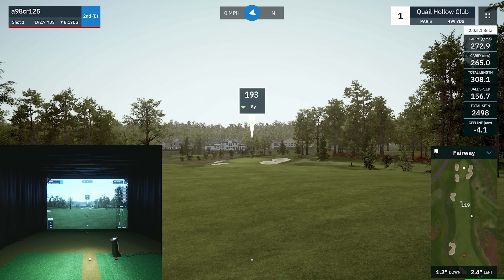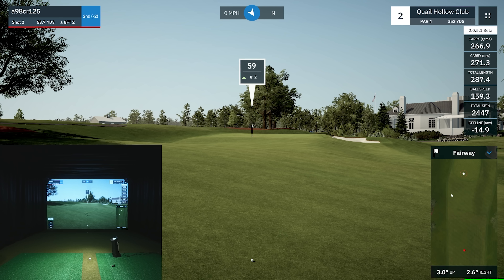I did bump up the gimme zone — usually tournaments are five feet, I bumped it to eight just to speed the video up a bit. You guys will still see putting — I'm not going to be getting every shot in the gimme zone. What a way to start the video! Now, let's see hole two — I've got to aim over those trees at 282, and it's uphill.